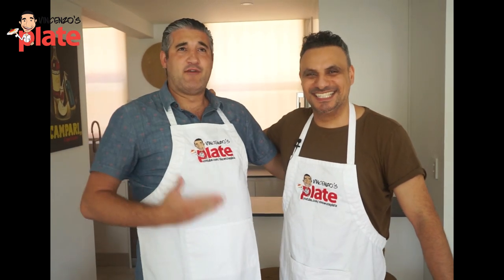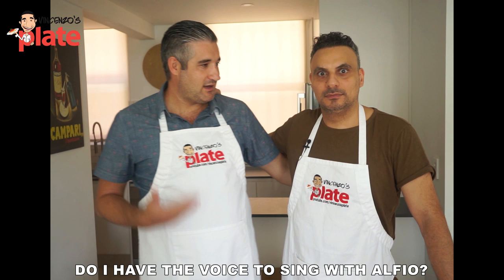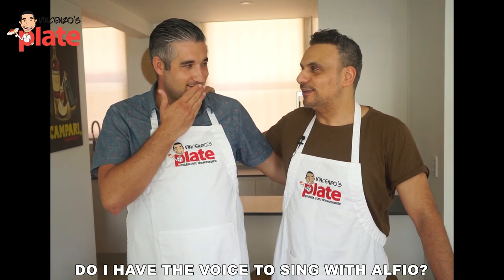We're very lucky to have you here. The pleasure is all mine. Can I open your ingredients? Absolutely — as long as you don't close them.